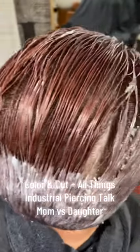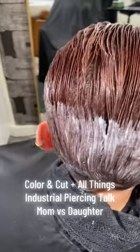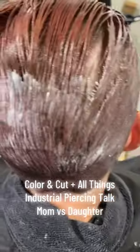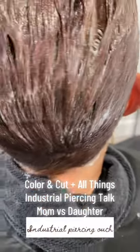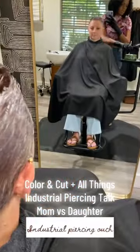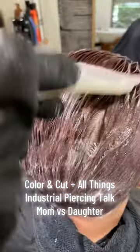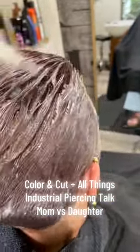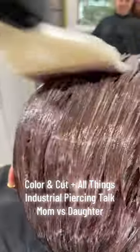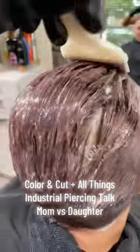Hey y'all, welcome back to another video. This one's going to have a little bit of a twist to it because we're talking all things piercing in this video and we need you guys to be the judge and the jury on this one. You have to listen in to see what I'm talking about. I'm doing a color transformation on my long-time client and also a curly coat cut on her daughter's hair. Stay tuned for a future video if you want to see how I did a beautiful haircut on her daughter's beautiful curls.